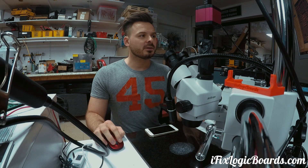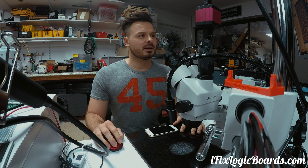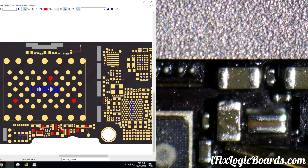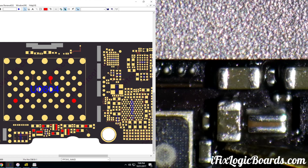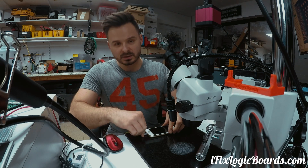So I started poking around all capacitors, one V8 and all those. Eventually I spotted a short on PP3V0 NAND. After visual inspection, one of the capacitors was actually burned. So I removed that one and the short disappeared. And now the phone actually turns on.